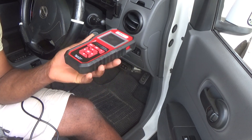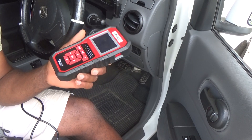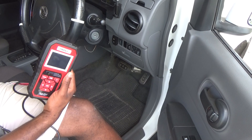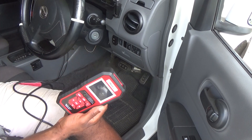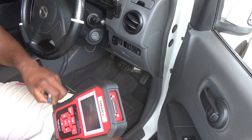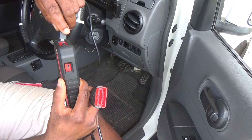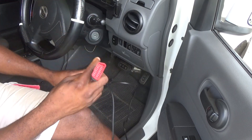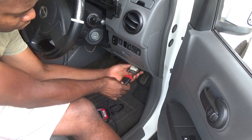I'm going to show you the correct way in terms of connecting it to your motor car and getting it up and running. I will be using it with this 2012 Nissan AD Wagon. This is the scanner itself and this is the cable, so I'm going to connect the cable to the scanner right here.